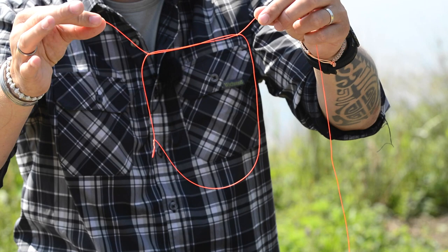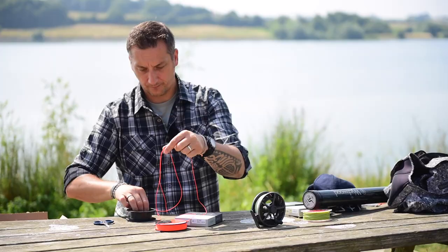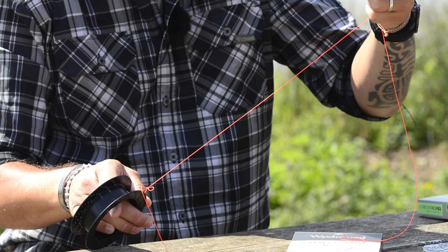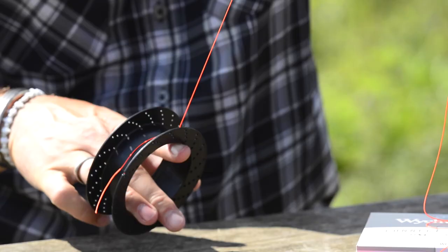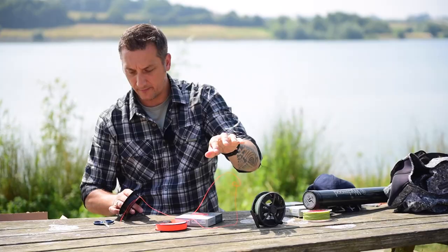Very, very simple. And what happens is when I pull that over the reel and pull it into place, the granny knot locks on the other one and locks it in tight. So we just stick that in there and pull. Everything locks tight. You can see there the knots have butted up against each other and it's tight against the reel.